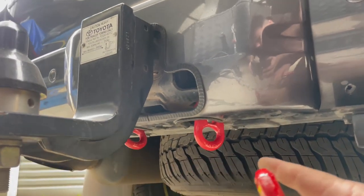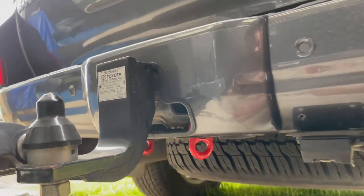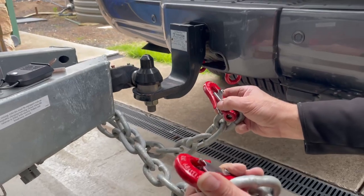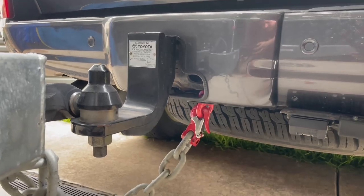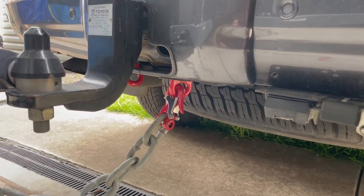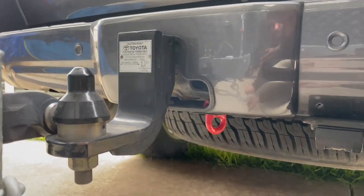So you can see the receiver shackles are fitted. They permanently stay on your car tow bar. Here are my Moby Hooks fitted. Watch this — there you go. That's how easy it is to hook and unhook your car. It's very easy.